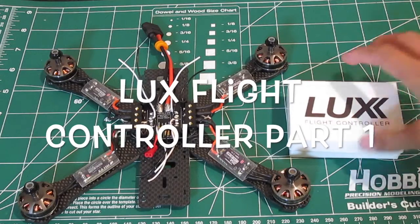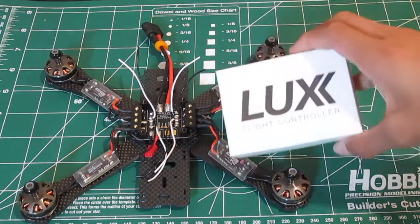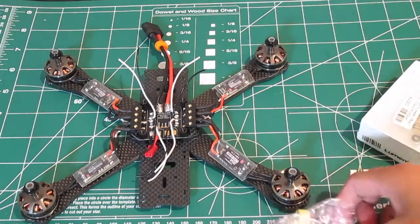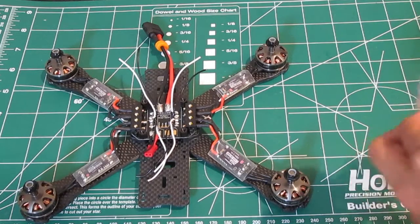What's up everyone, Bando here with another video. Today we are going to be setting up our Lux flight controller on our QAVR.